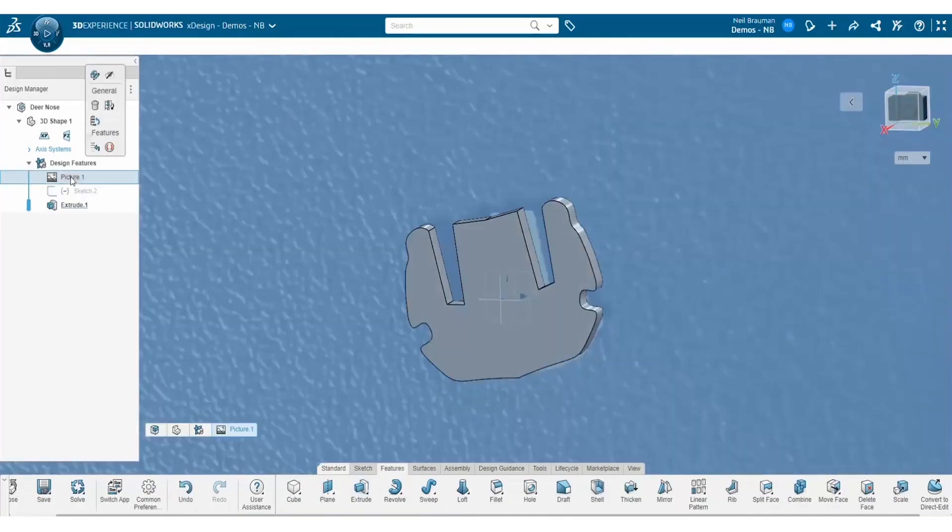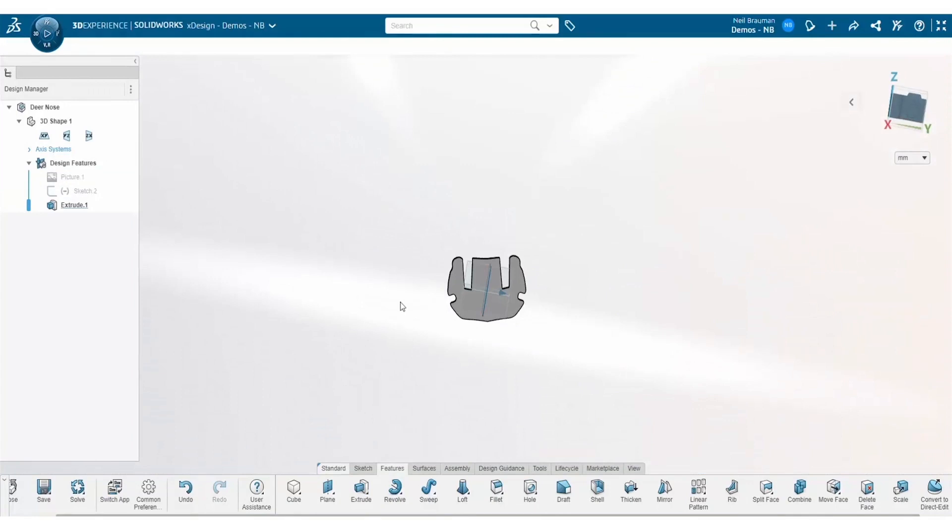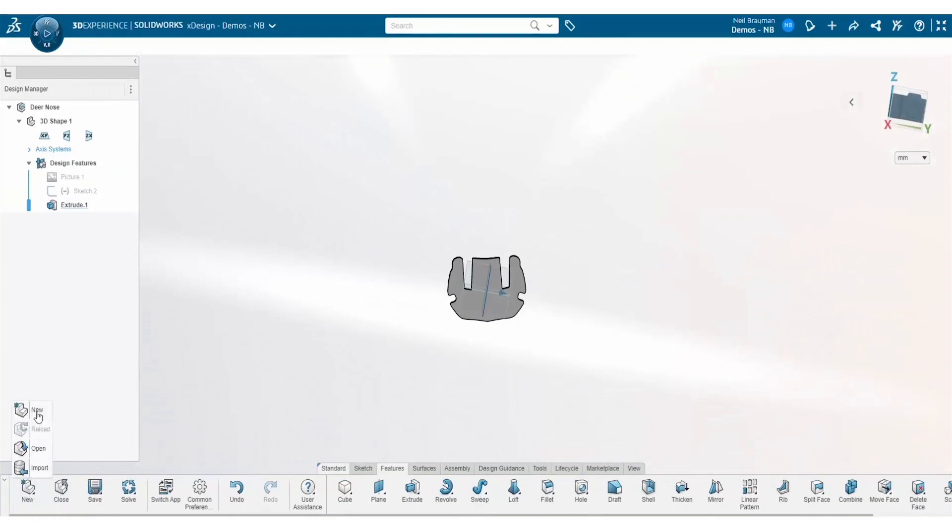Notice how quickly I was able to fix this part of the broken puzzle by utilizing my features inside xDesign. I'm going to repeat this process for all the other broken pieces until I have completed them all.